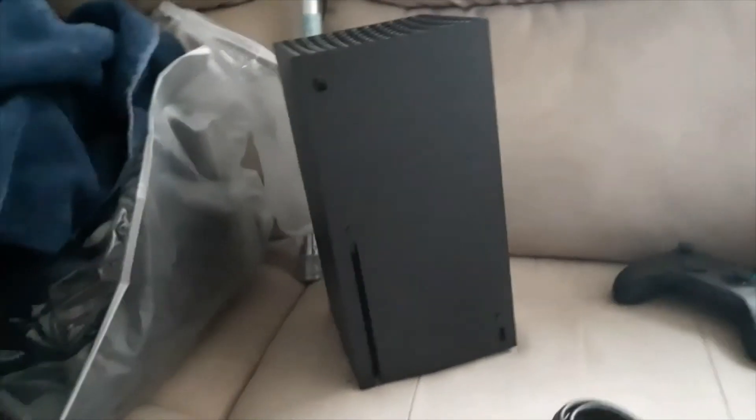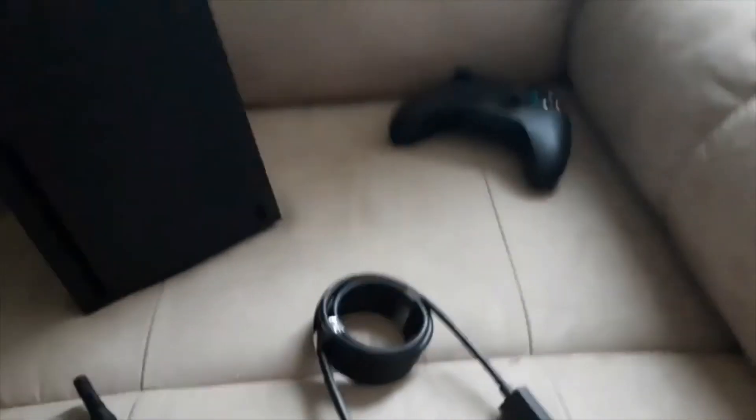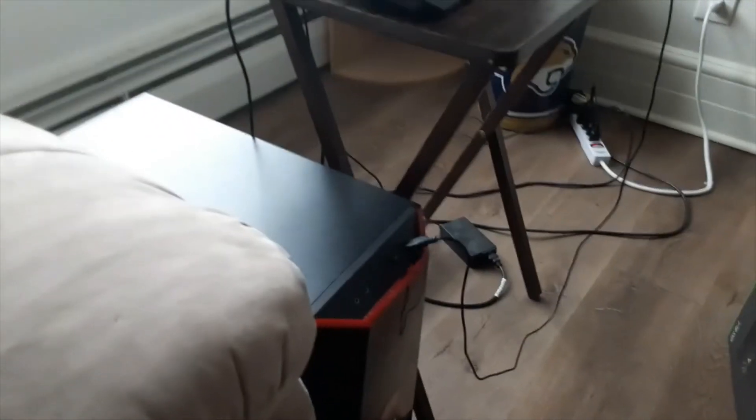I can't get over how nice this looks, and I finally have a 4K player too, so I can watch 4K Blu-rays. Still can't get over how this looks like a miniature PC tower. Alright guys, thanks for watching. I'm going to go edit this video right now on my computer.